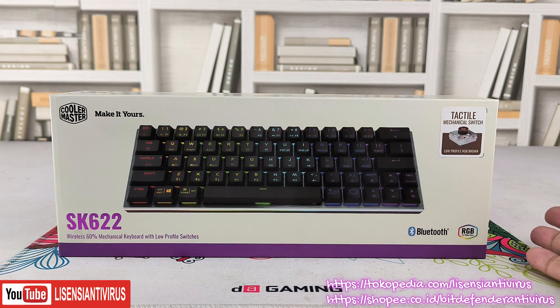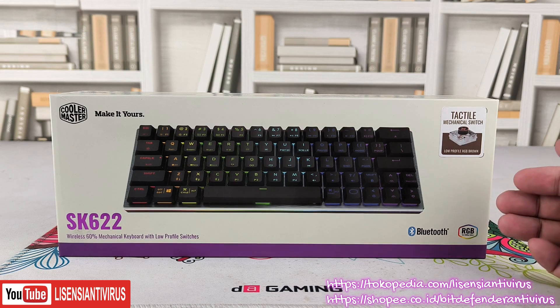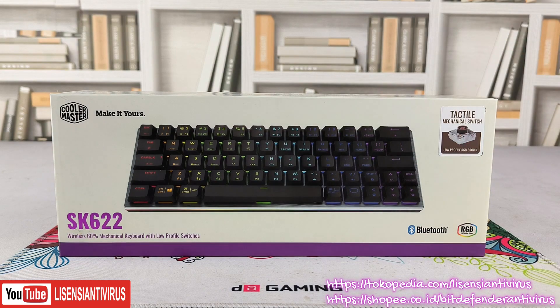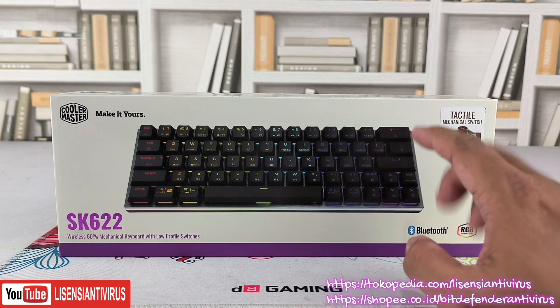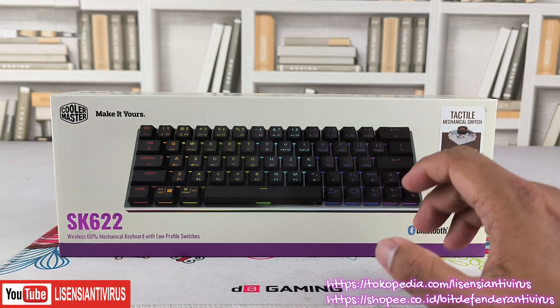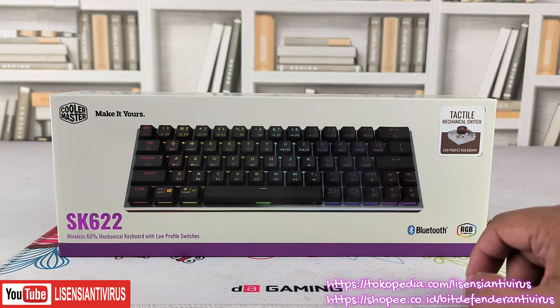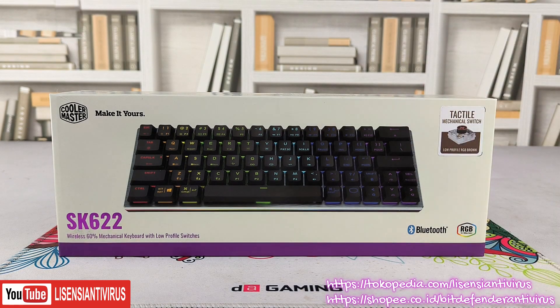Kelebihannya juga dia bisa pengaturan on the fly, ada software-nya, kita bisa setting lighting maupun macro. Jadi walaupun keyboard-nya seperti ini, teman-teman bisa mapping huruf-hurufnya dengan macro dari software-nya. Selain itu, keyboard ini juga support MacOS, tidak hanya Android atau Windows.